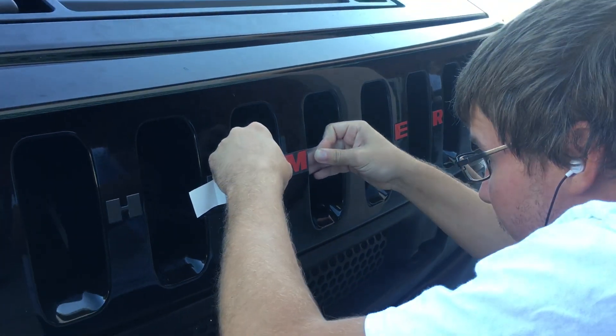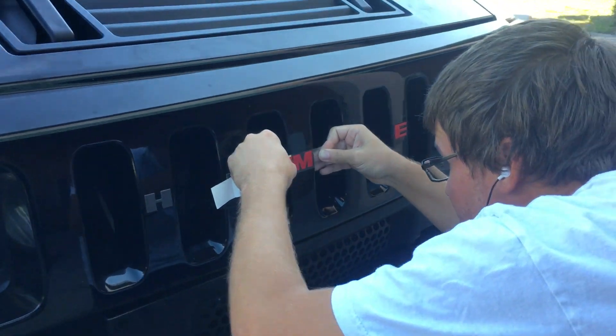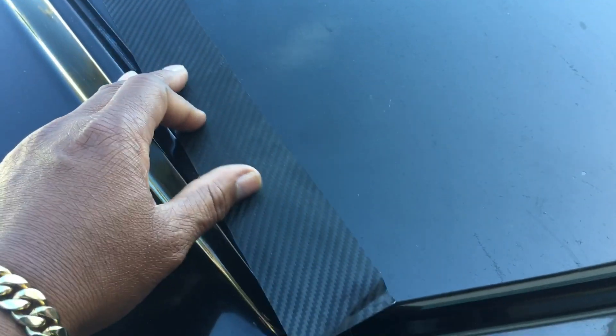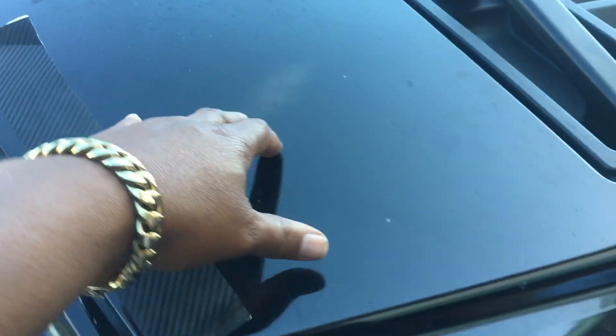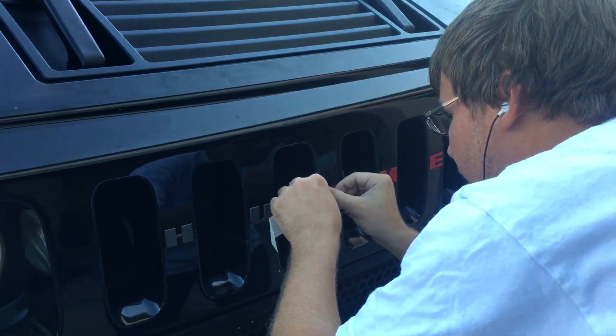Told you I'm not going to overdo it — just enough to give it a pop. And then we're going to come up here and do carbon fiber on the hood, covering this part up here, with the red inserts right there.